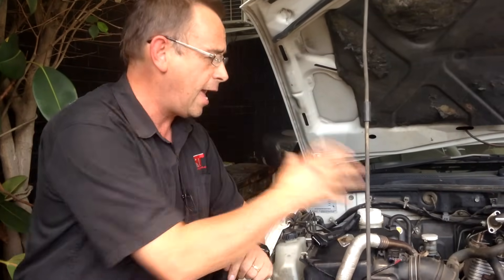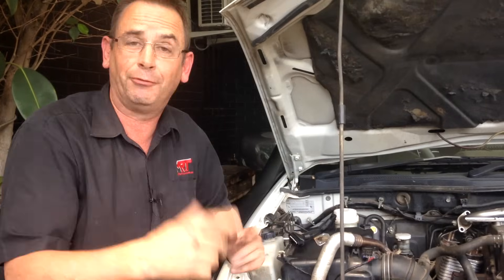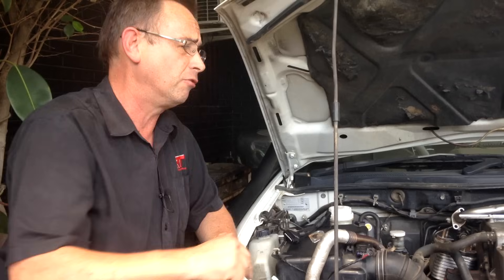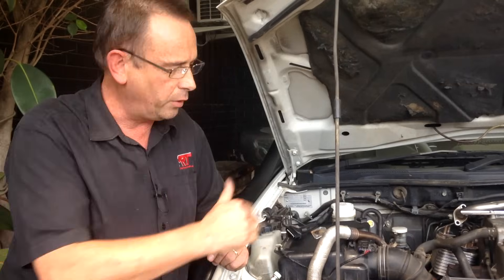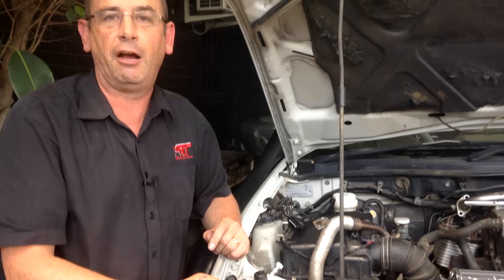Here you have all of the different things in one engine that this client has asked us to investigate. He did ask me to do a story on this because he just followed information he found online and really didn't know what he was doing. He's got all these weird fault codes happening with his car. We're going to put it all back to standard, do a proper custom ECU tune, and put it all back together with his fresh engine rebuild from another workshop to get the car going the way it should.